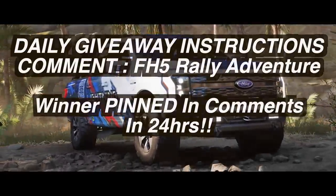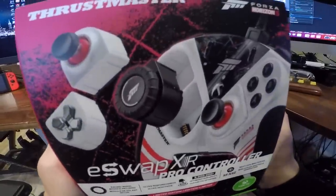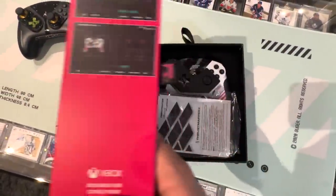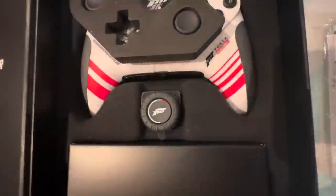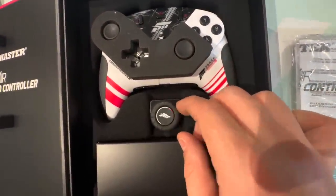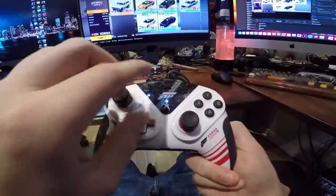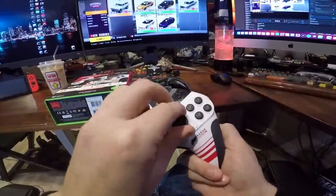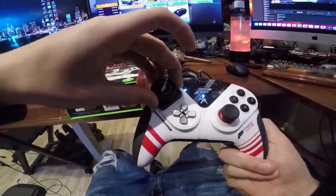Huge thanks to Forza for sending over some keys for you guys — really appreciate that. This has a full working steering wheel attachment that can be slipped in within seconds. If you guys don't know, with these e-swap Pro controllers they're all magnetic style, so you can basically pull pieces in and out — the analog stick, the d-pad — it's the coolest setup.